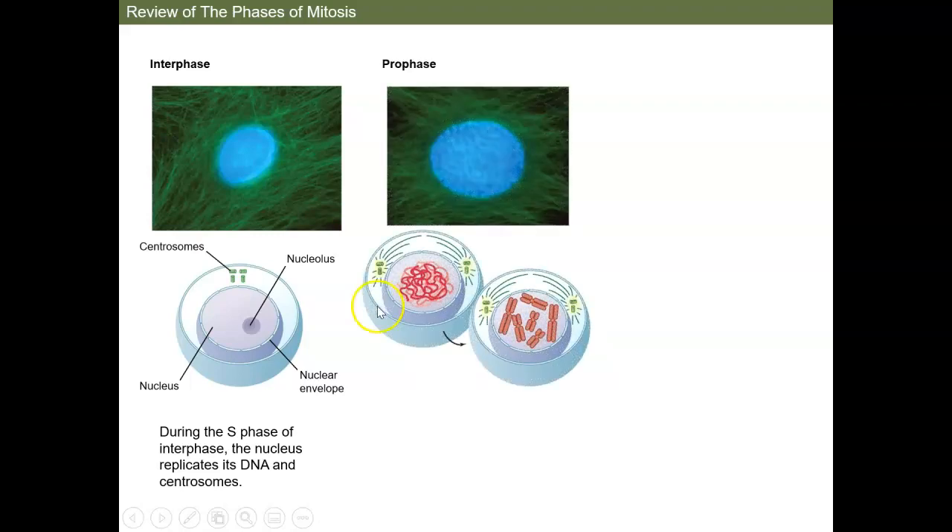Now we're going to enter into the next phase. We've gone through S, and then we went through the G2 phase where we made more copies of other things. It kind of added some more ATP in there for the energy that we need, and now we're going into prophase.